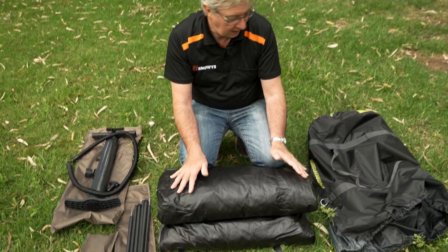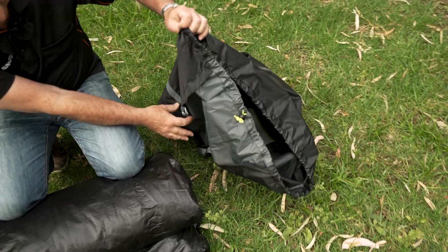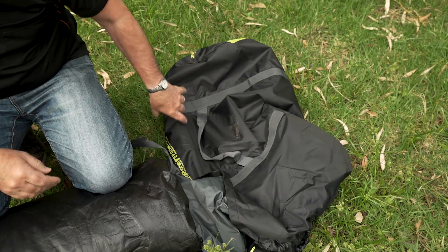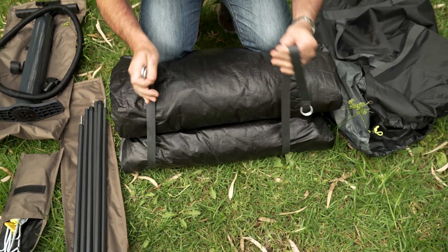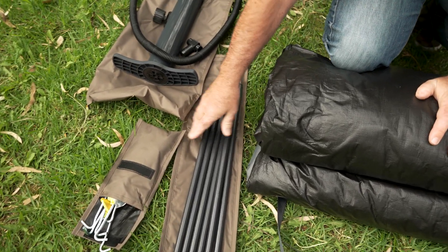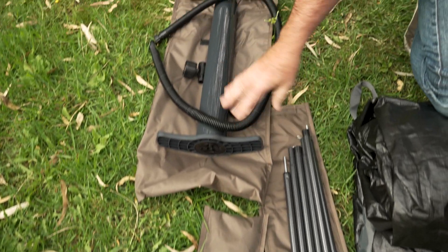So this is what you get with the tent. You've got the drawstring bag — quite a durable bag with an expandable section on the side, so if you can't get the tent rolled up quite tightly, it can still fit in the bag. This is your tent with a couple of tie straps. You've got awning poles in their own bag, tent pegs and guy ropes, as well as the pump, both in their own bag.